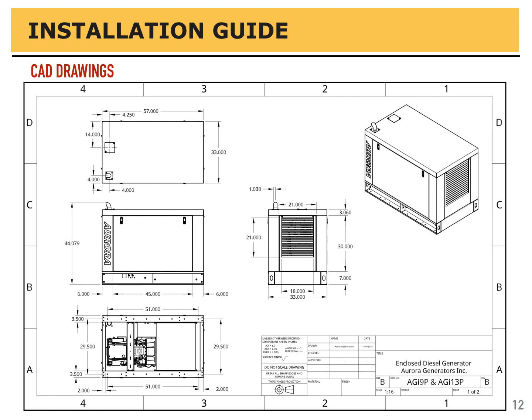Here we are looking at the same generator, this time with a canopy enclosure on it. It is still 33 by 57 inches for the footprint, same base being used. The canopy enclosure, however, makes it 44 inches in height. If you look at the bottom illustration you will see the anchor points for bolting it down. You can also see the fuel tank where you can run wiring if necessary just in front of it or behind it. It is also acceptable to go in through the side of the canopy if it makes your installation any easier.